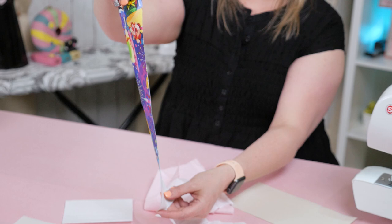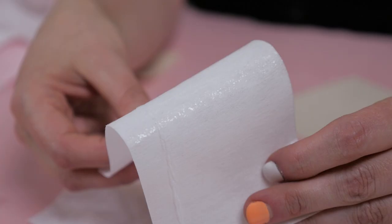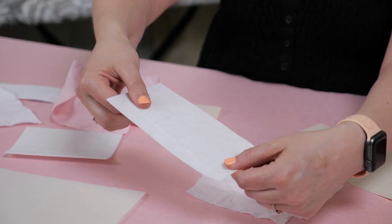So how do you use it? Most interfacing has glue dots or a layer of glue that is activated with heat. Some are double-sided and can be adhered to both sides. Some also have to be sewn onto your fabrics in order to attach it to your project.